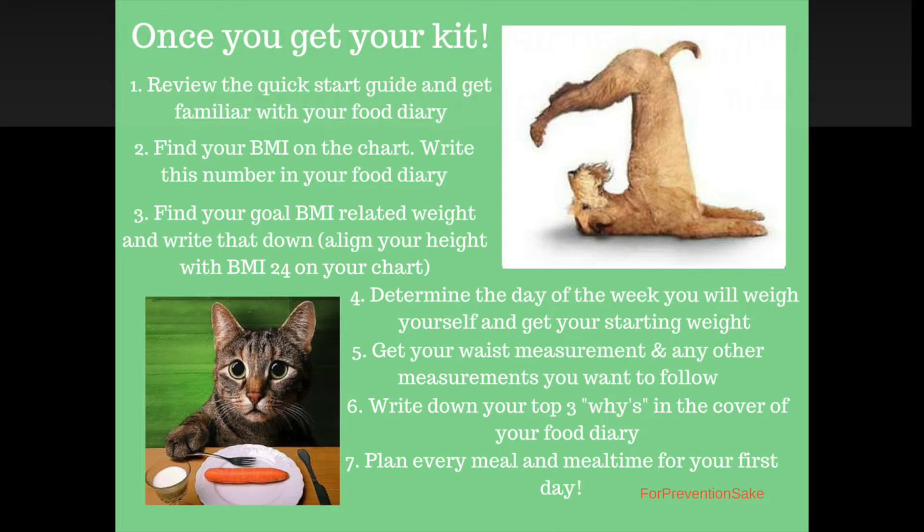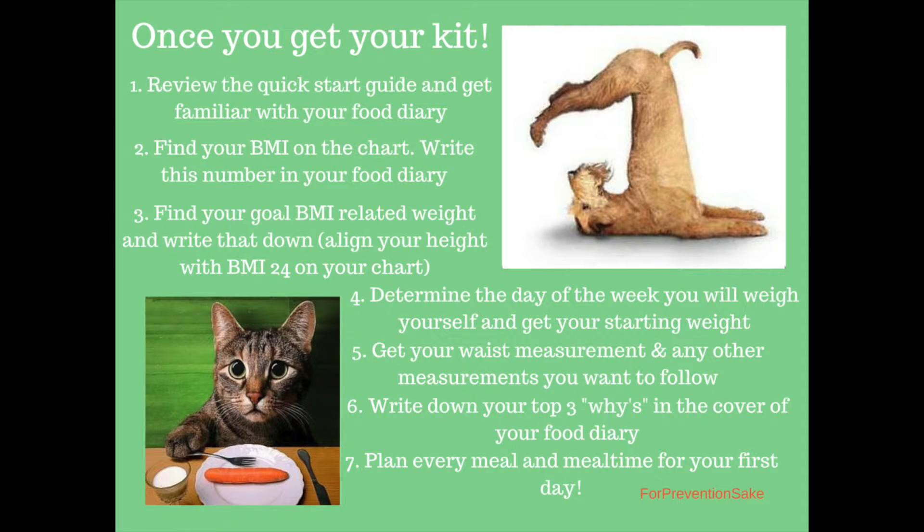Now you've got your quick start guide. Go ahead and get familiar with that and get familiar with your food diary. Use the BMI chart to find your BMI that you are now, and write down your goal BMI or the goal weight that you have established for yourself.